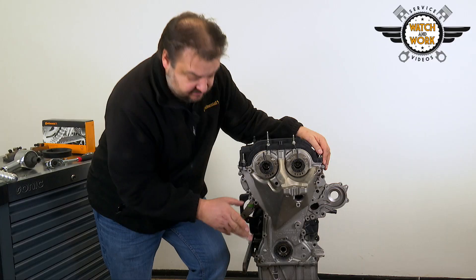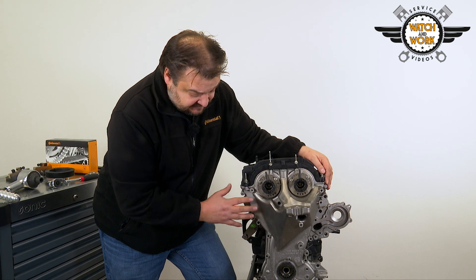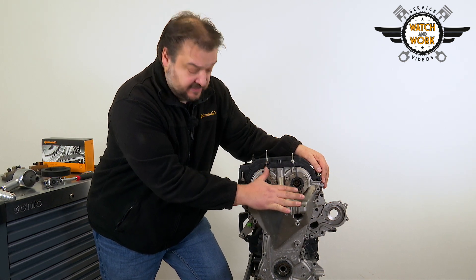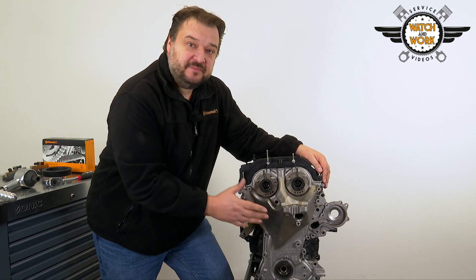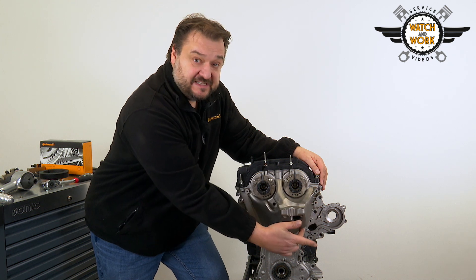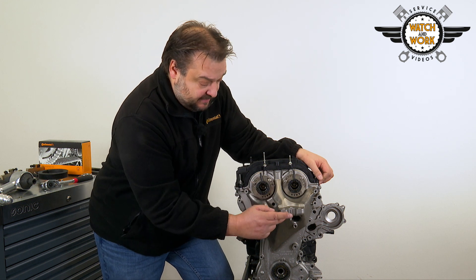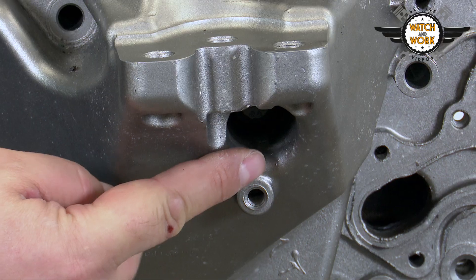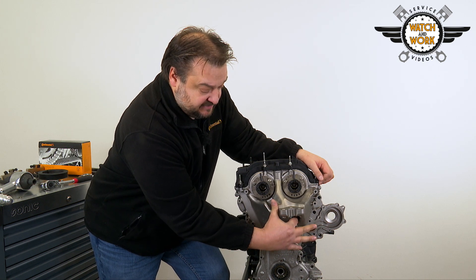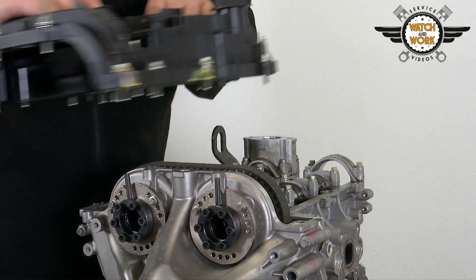You then remove the sealing ring at the bottom, which will have to be replaced during reassembly — but we'll come back to that later. Now it's time to undo the valve cover and front cover. A total of 20 bolts have to be unscrewed for the front cover. Four of these are M10 bolts, while the remaining 16 are M6. When undoing the M10 bolts, pay particular attention to this bolt here — it is inserted in a slightly deeper recess, making it difficult to see. I've managed to forget it in the past and then wondered why I wasn't able to take the cover off.